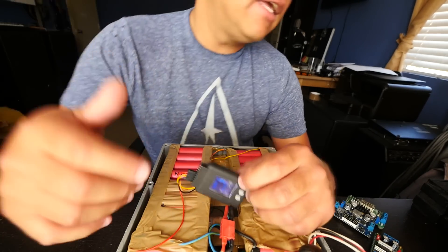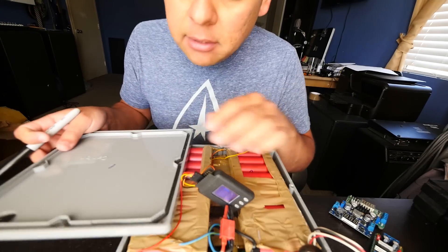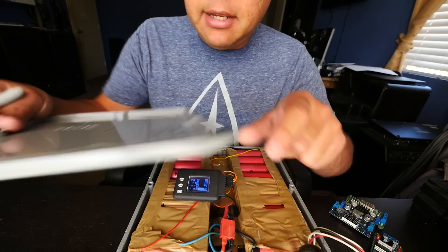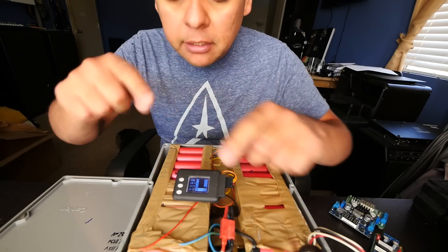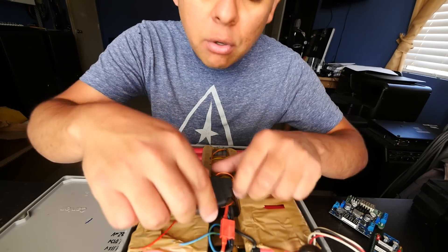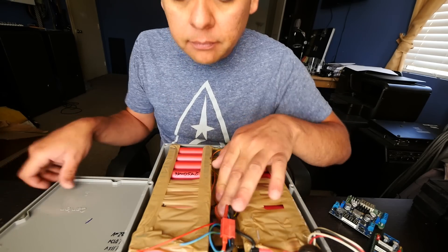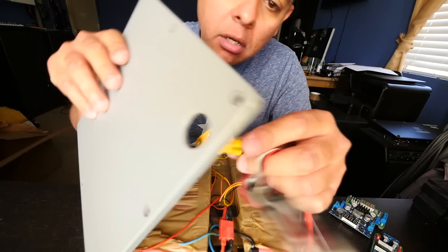To be able to test whether they've actually drifted, let's write down today's date. When we open it a year from now, we'll be able to tell if they drifted further or stayed exactly the same level. Now let's close it up, put it in the car, and take the dogs to the park.